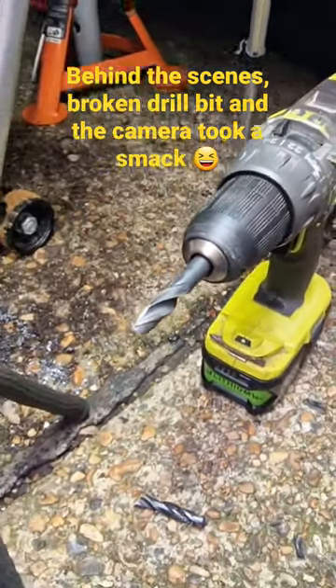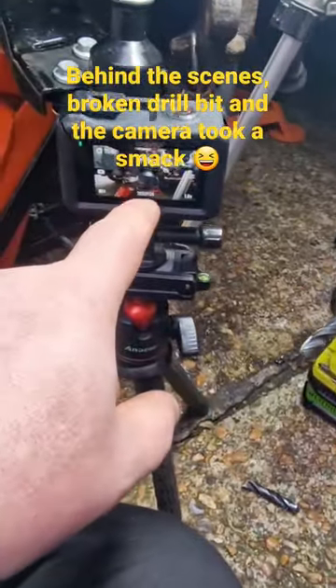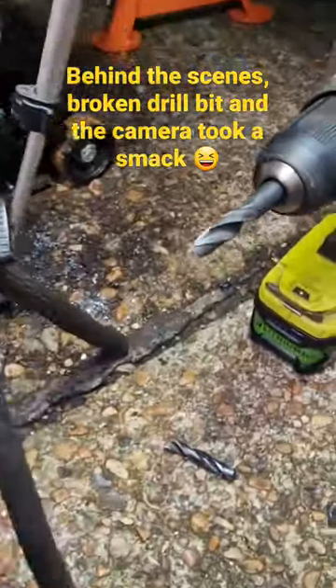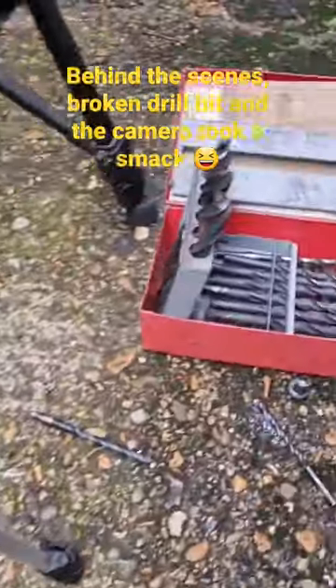For those of you watching the main video, you saw the camera took a whack — and I broke the drill bit. Yeah, good bit of kit until you break it.